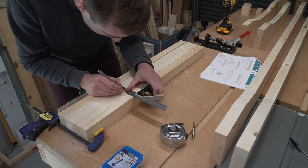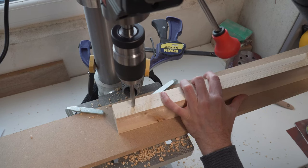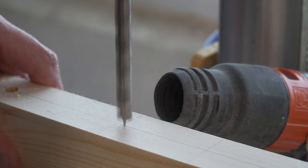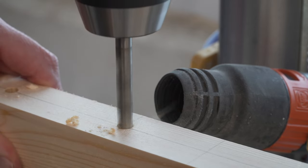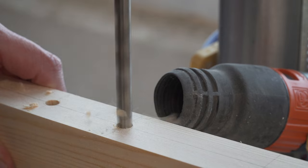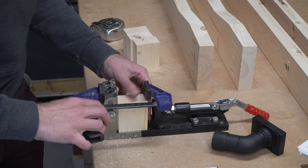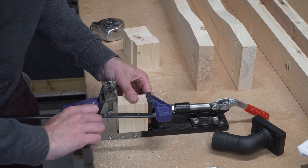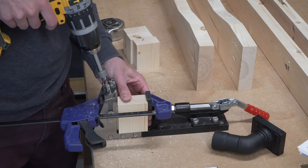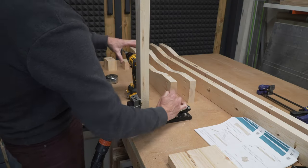To mark the location for the holes we clamp them together and mark them up in one go. We bore holes into the supports — two per tabletop plank — and using a pillar drill we were able to drill all the holes to the correct depth with ease, leaving enough material for a screw to grab but not penetrate the surface. If you don't have a pillar drill, be sure to create some kind of depth stop — a collet is a great option, otherwise a bit of tape works just fine. Back to the pocket hole jig, we drill pocket holes in these spacer parts. Then finally we pocket hole the ends of the support pieces.